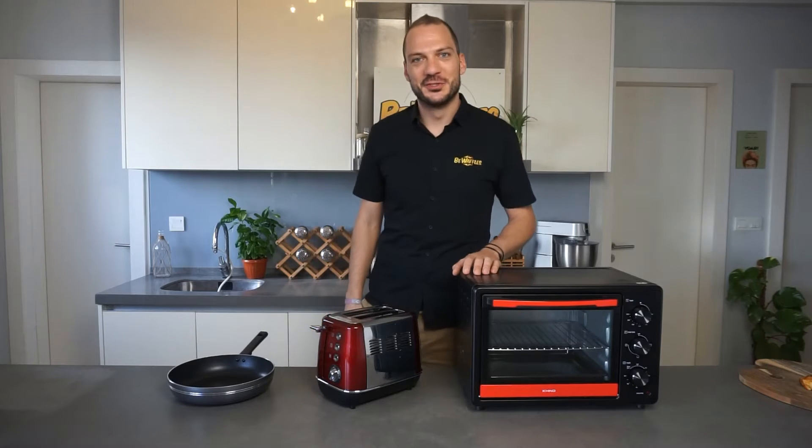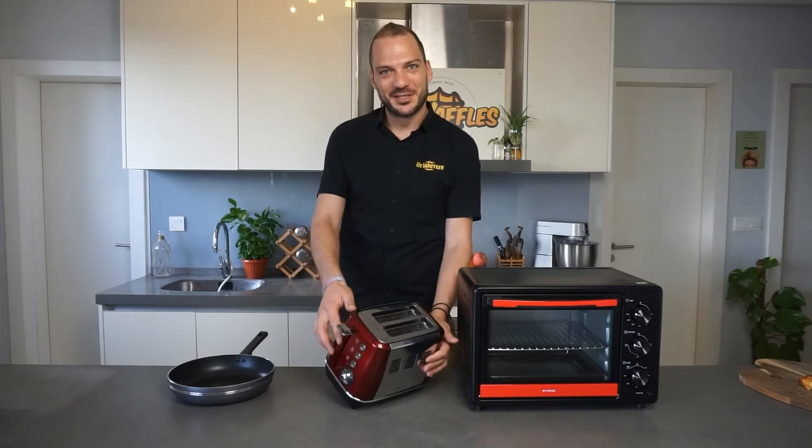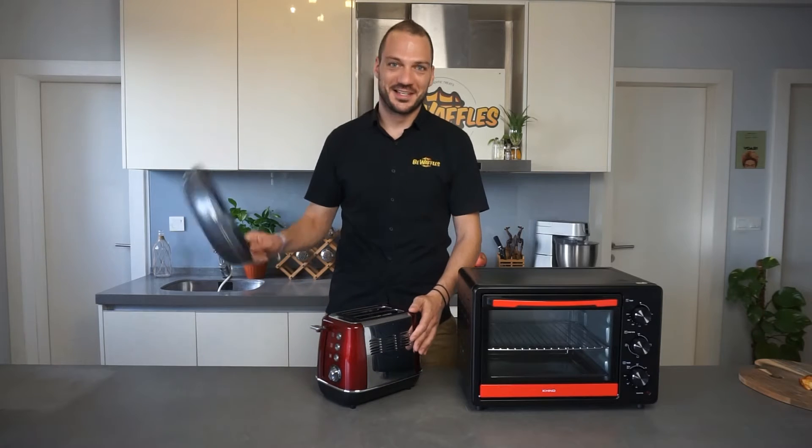Three options are offered to you when it comes to reheating your frozen waffle: the oven, the bread toaster, and the pan.